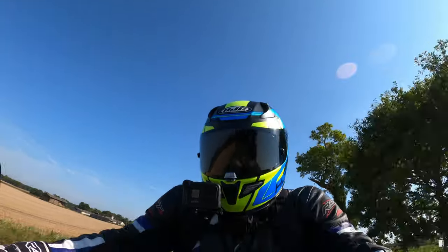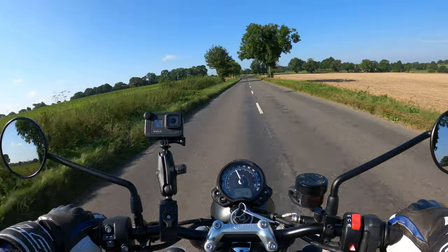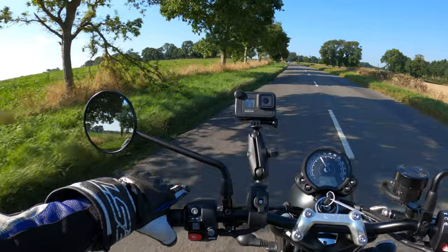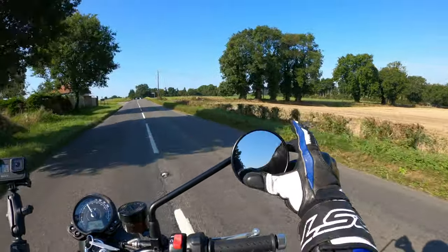I'm in fifth gear at the moment — this is a five speed box. It's got a wet multi-plate clutch with a torque assist clutch. The first thing you notice when you get on this is how light that clutch is. I could pull it with my little finger, and it's the same with a lot of these Triumphs. Just adjusting these mirrors a tad.